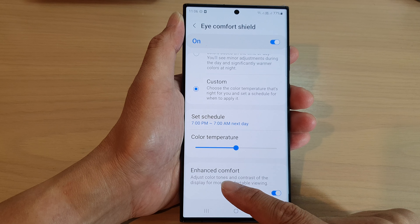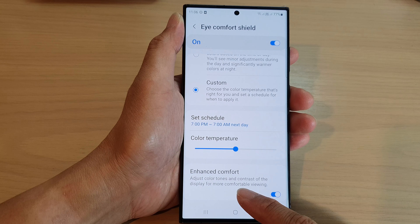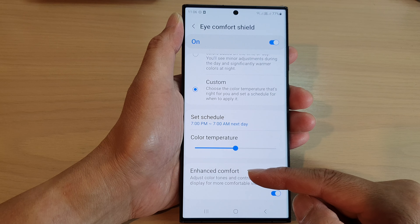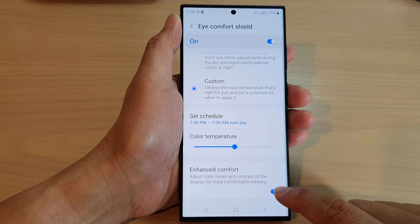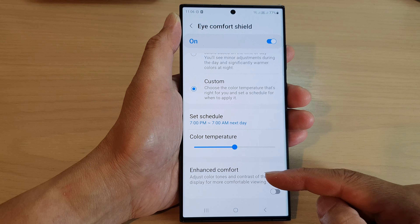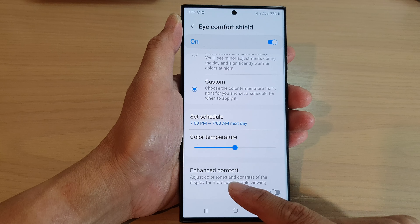Now as you can see, if I tap on Enhanced Comfort, the font contrast will change, and it is now more of a grayer color instead of a dark block. And if I turn off Enhanced Comfort, you can see the color will become more enhanced, more vivid, and it is darker.